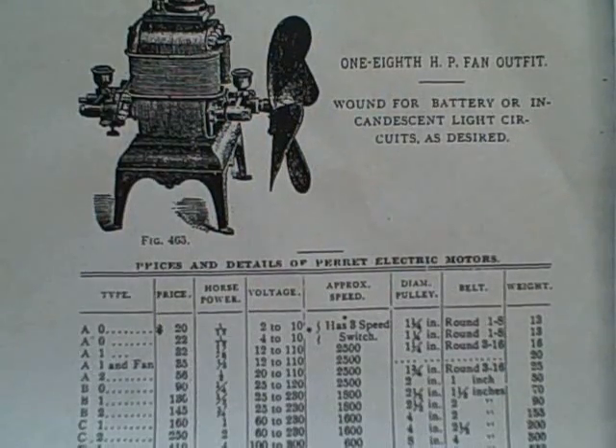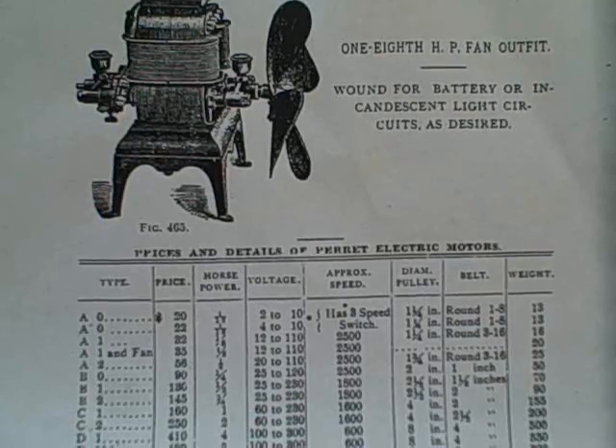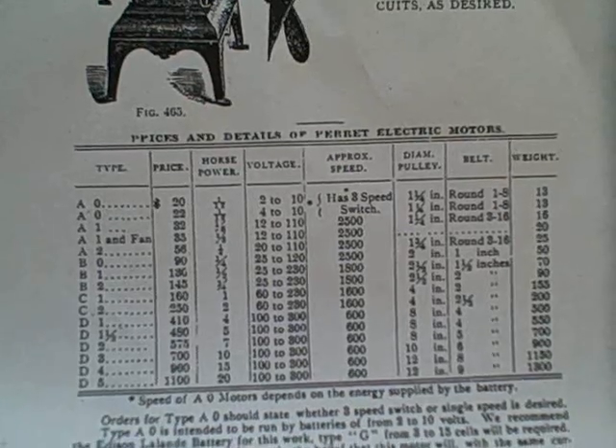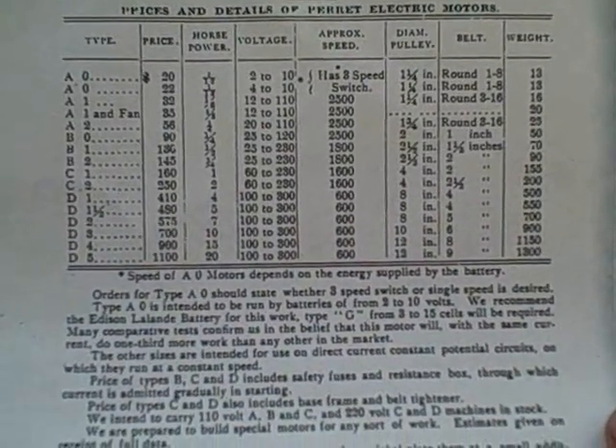This 1890 catalog listing indicates that the original price for the AO 1/12 horsepower motor was $23 with fan blades. It also recommends that it be operated on an Edison Lalonde battery.